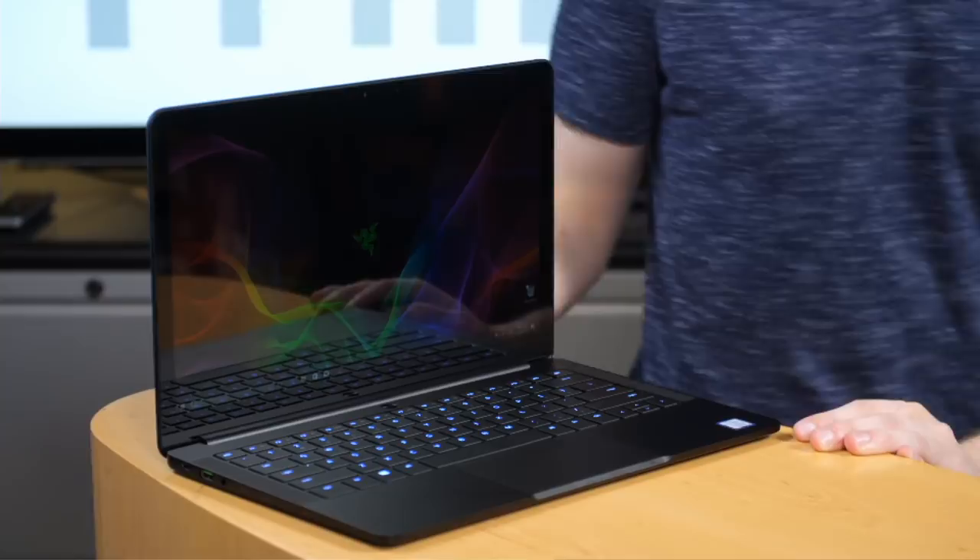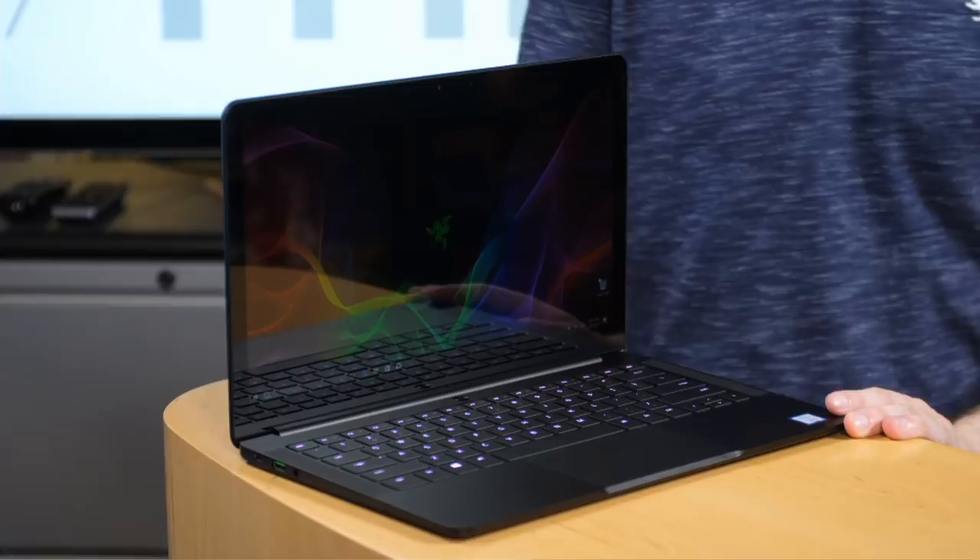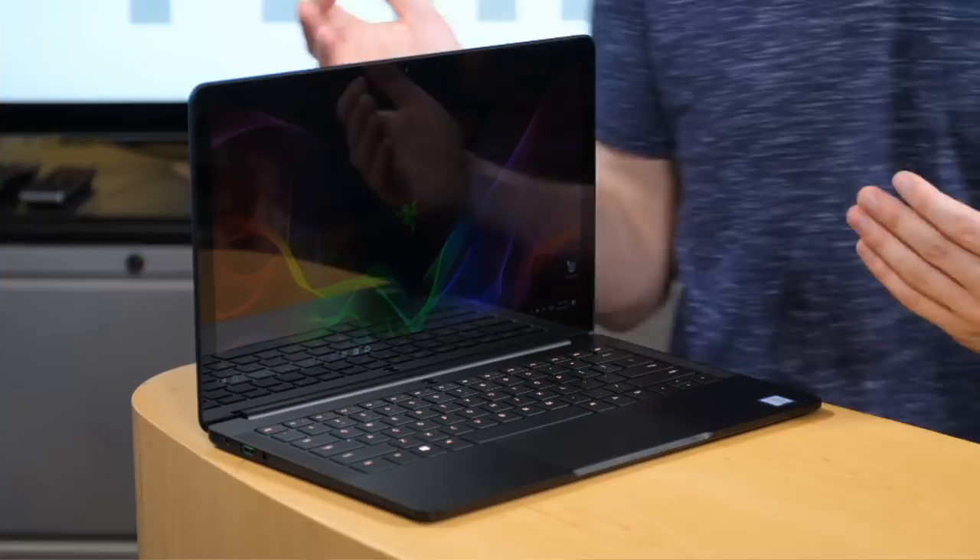This is the Razer Blade Stealth, which is not the first time we're seeing this. It came out just last year and I've seen several iterations already — processor ramp ups and so on. This is the first one with an exterior change you might actually notice right away, which is a larger screen. It's 13.3 inches now; the previous one was 12.5, achieved by not actually making the laptop any bigger. Those pesky bezels are thinner than before. I do love the trend of reducing bezels — bezels are bad.